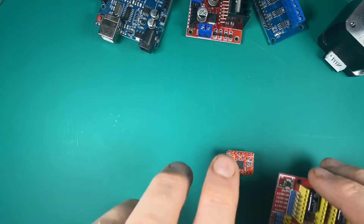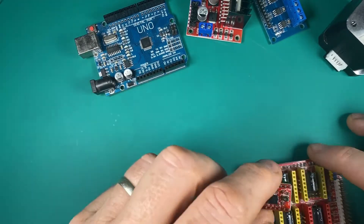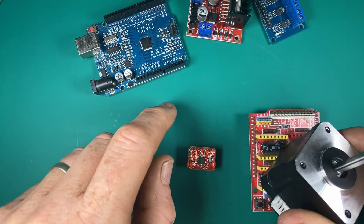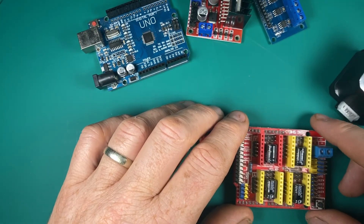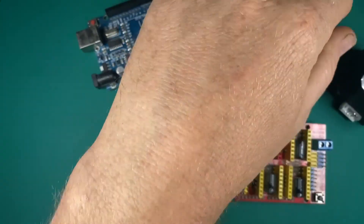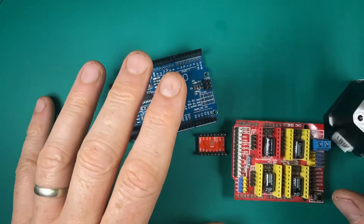That then led me on to one of these things, which I'm really pleased with - it's a shield that fits on top of an Arduino, and the stepper motor drivers fit into that. That means one of these little shields can control four stepper motors. And that excited me because that's pretty much a CNC machine or a 3D printer right there. I don't know much about either yet, but I bet between all the stuff I just pointed out, we're pretty close to all the components you actually need for a CNC machine.